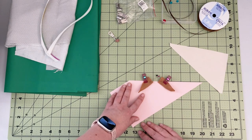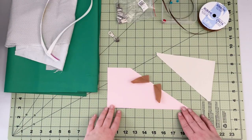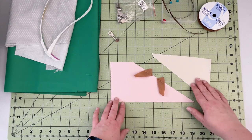When you have that prepped, take it to the machine and baste the ears onto your front lower panel. You can sew with a one-eighth of an inch seam allowance and use a 3.5 stitch length. After your ears are basted to your front lower panel, we're gonna connect our top panel.